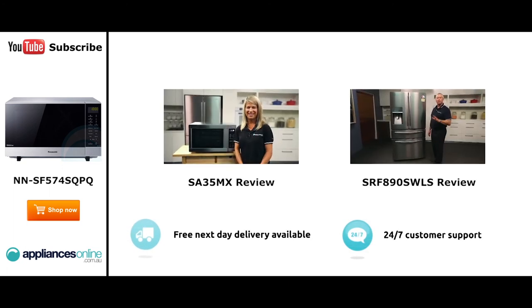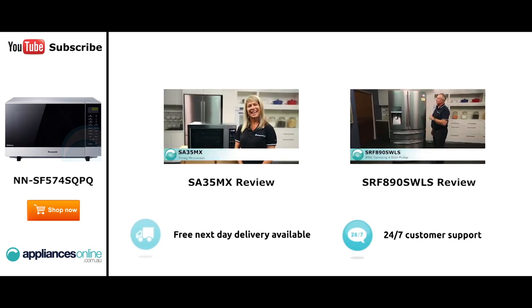Hi, I'm Mel from Appliances Online and this is Smeg's SA35MX microwave in stainless steel. Our customers are big fans of this great looking microwave's reliability and value for money.